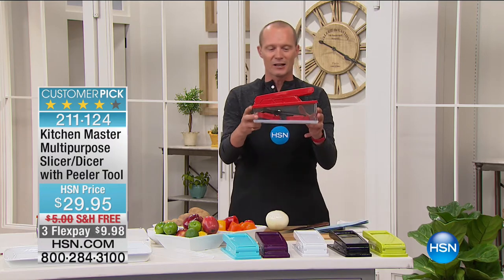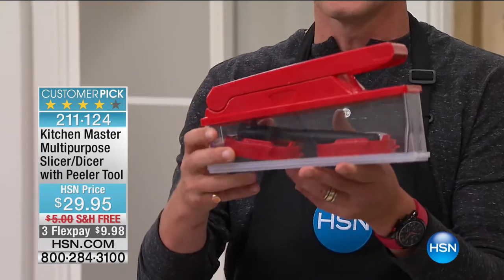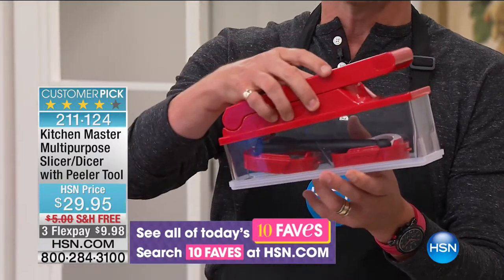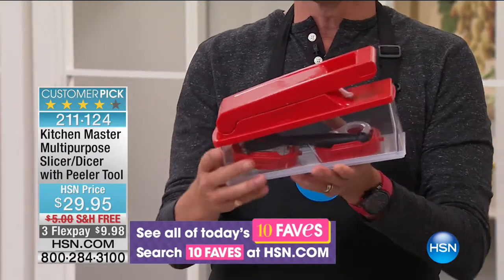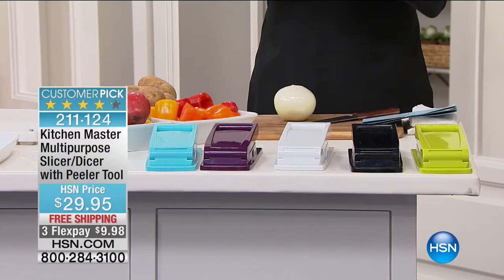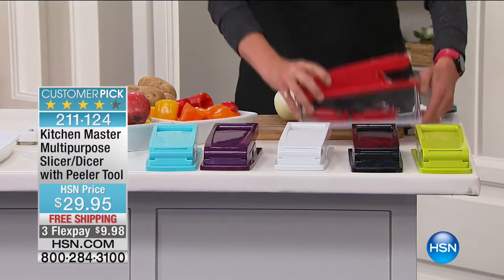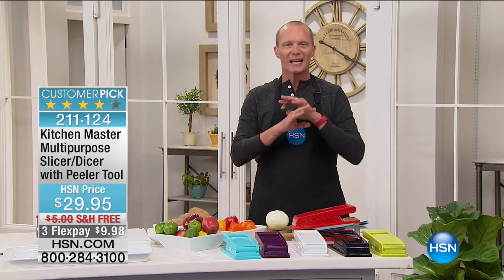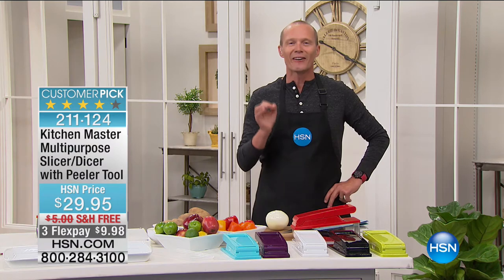This is The Kitchen Master. What I'm holding in my hand is going to be able to slice, cut, chop, and dice all your fruit and vegetables, and it comes in this pack. You've got the red, green, black, white, purple, and teal. It comes with two cutting blades to be able to cut and slice everything. We're talking stainless steel — sharp, consistent every single time.